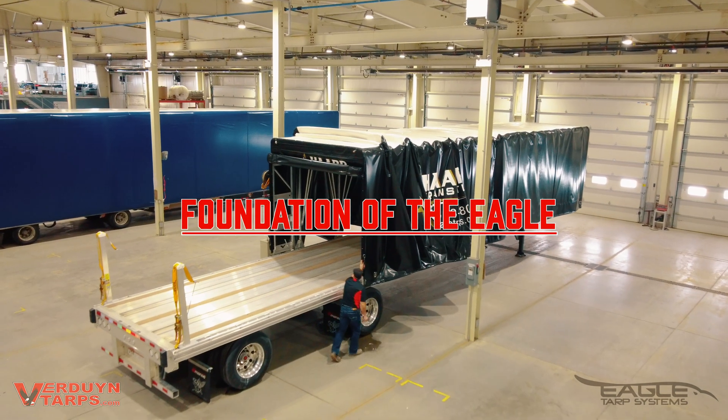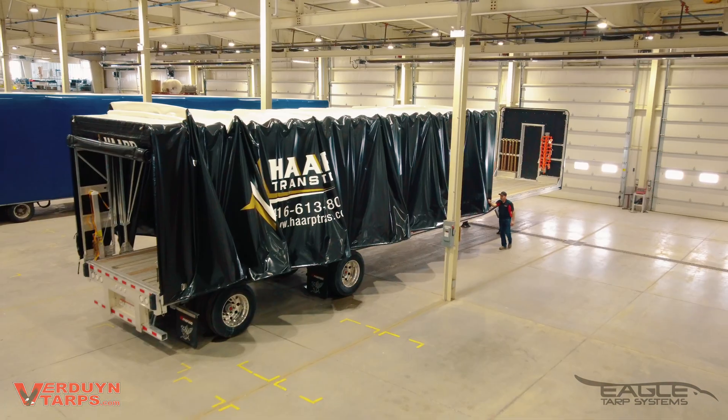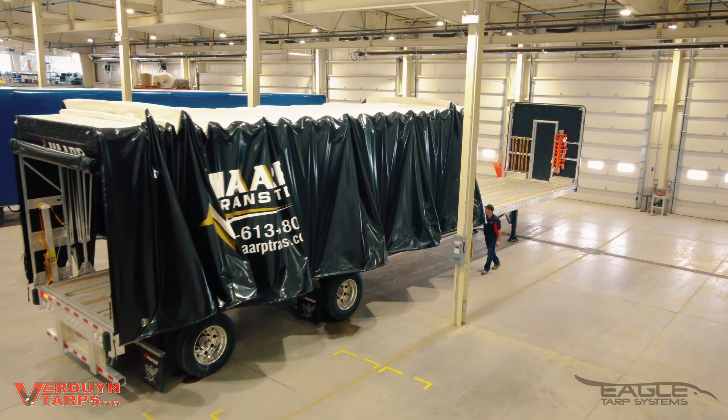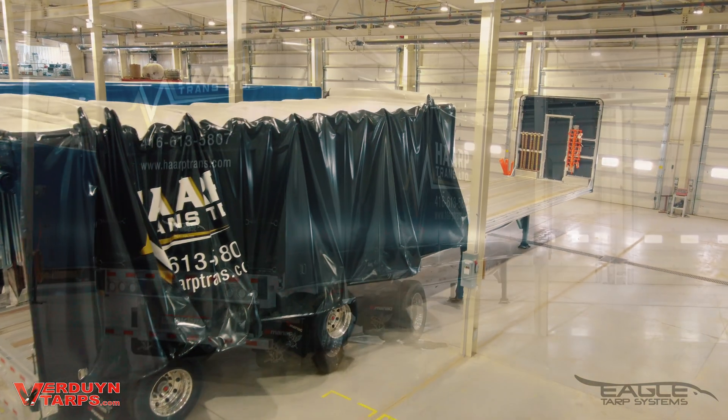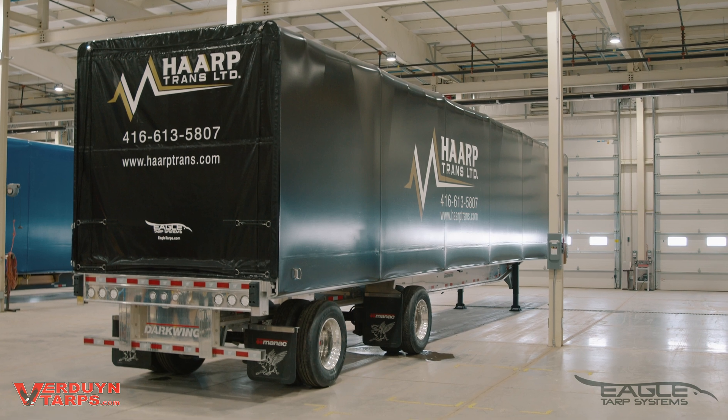Hey, I'm Zach Verdun from Verdun Tarps and this is our Eagle Tarp System. When you see our system going down the road, all you get to see is the tarp. Today I want to show you what's behind the tarp. We are going to take a look at the industrial strength superstructure of our Eagle Tarp System.